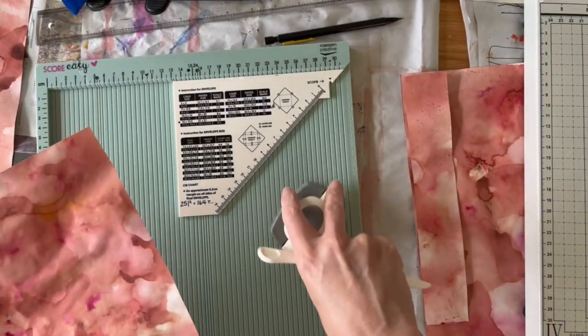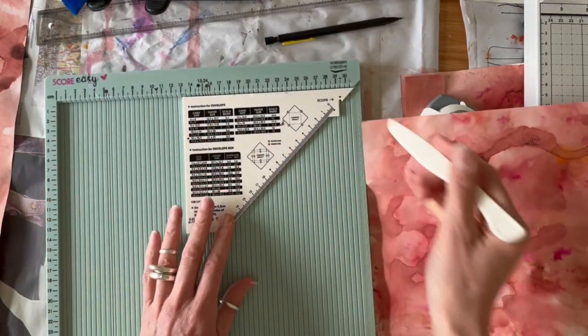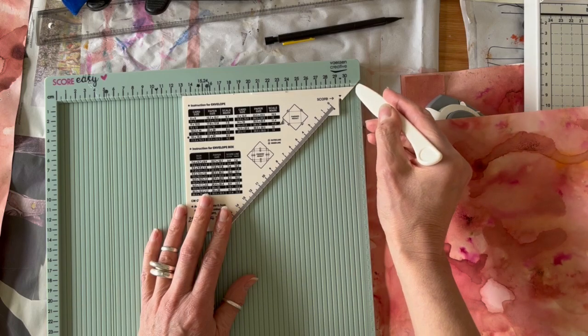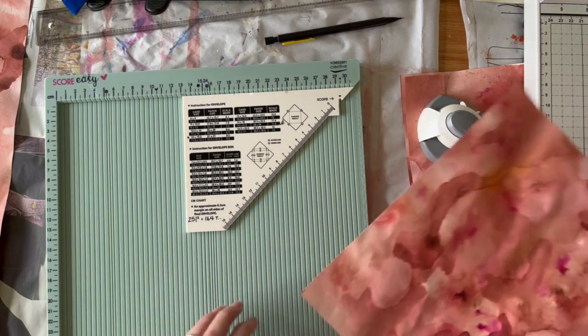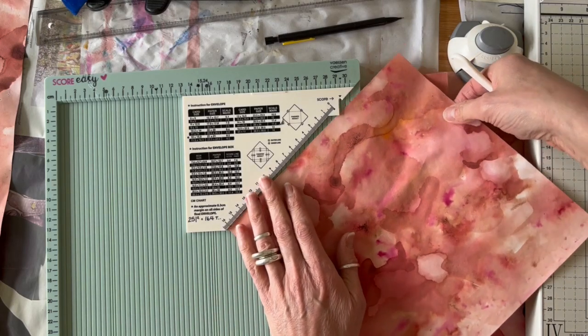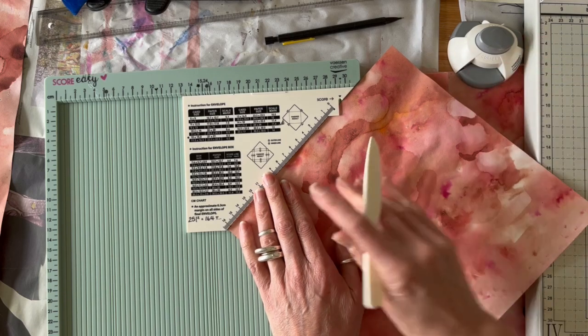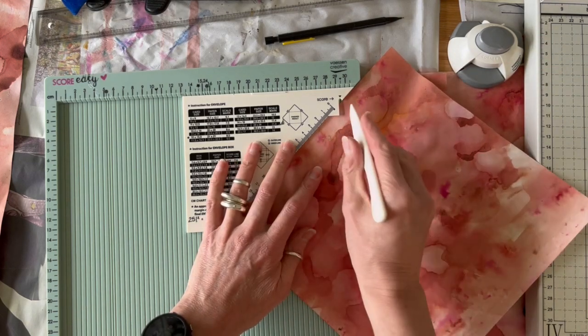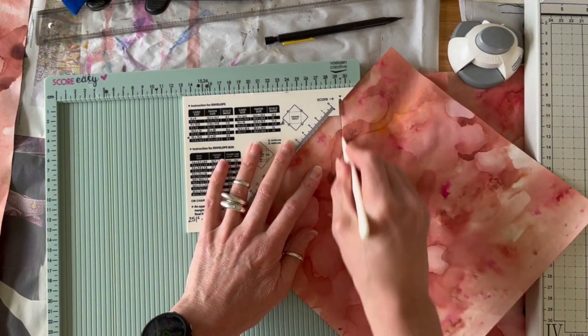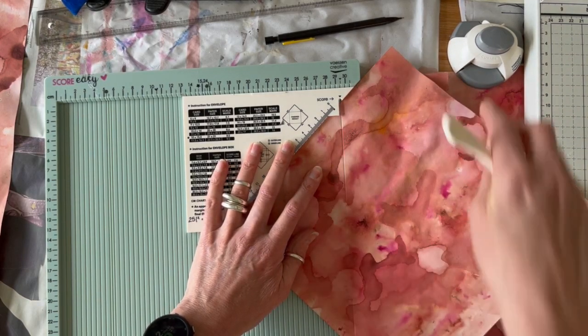I use the Score Easy board. Make sure that you're lining up the edge of the triangle with the little notch on the right hand side if you're using this particular model. To get the DL size, you're lining up your sheet at 164 millimetres and scoring your first line downwards from the arrow.